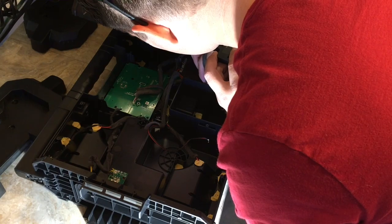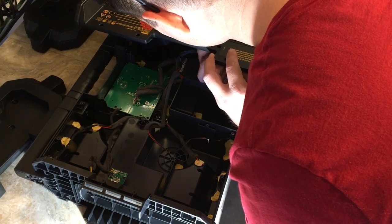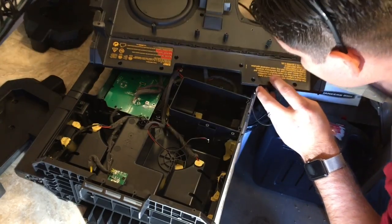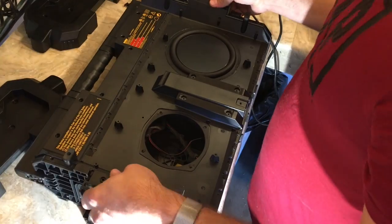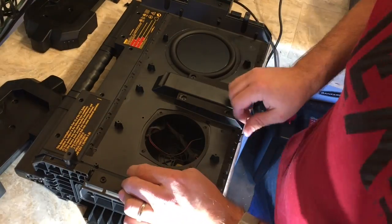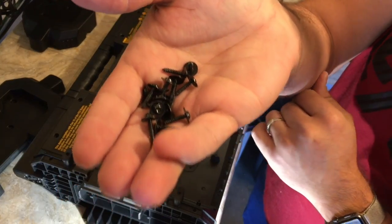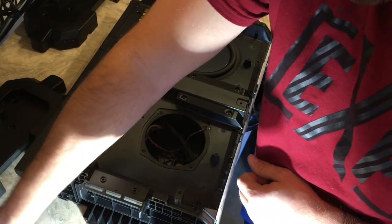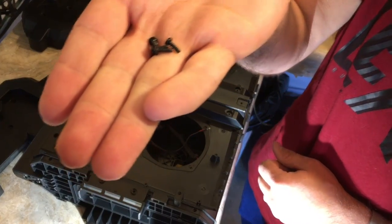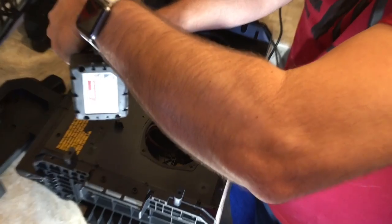When I pulled this apart I yanked something and it popped out, which is not necessarily a good thing — so beware of that if you take it apart. You can see the giant pile of screws it's going to take to put this back together. That's also why I sped through some of this, because you guys don't want to watch all of that — that's the boring part.